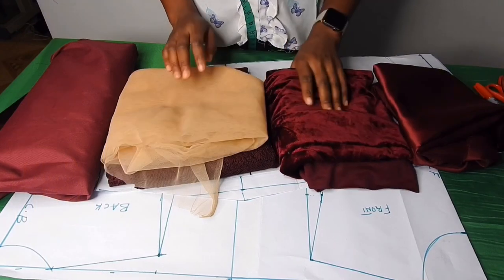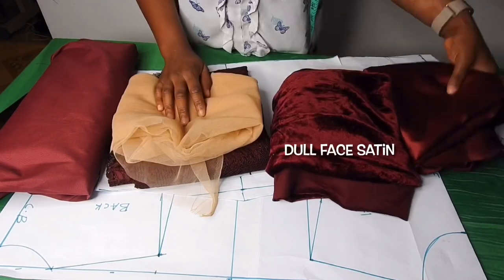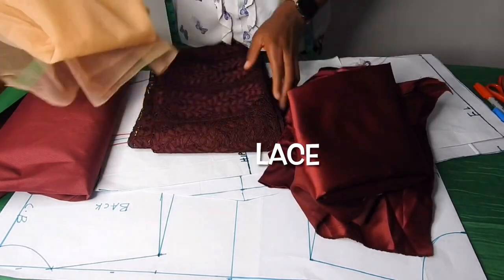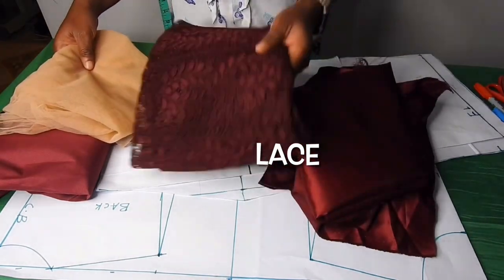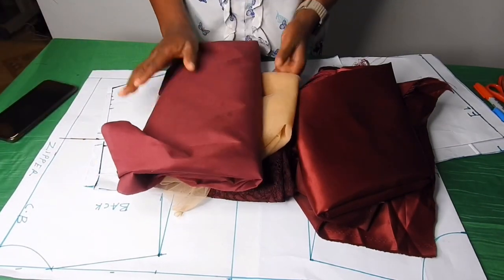Today I'll be showing how I made this easy dress. This is the fabric I'm using — this is the velvet I'll be using on the top part, this is a dull face satin, I'll include this lace on the satin, this is the mesh I'll be using under for the illusion, and this is the lining.